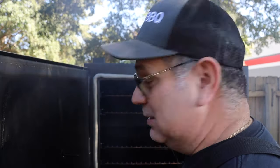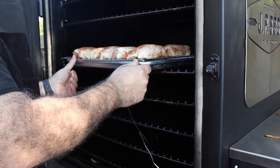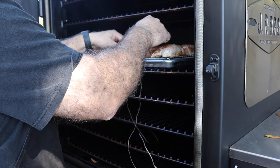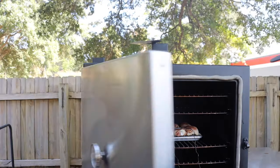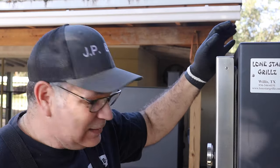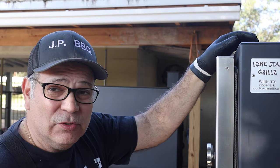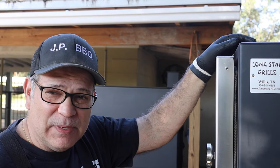Let's go ahead and get this chicken put in. We want to be quick about this because we don't want to lose that heat that's inside. I'm going to go ahead and put this whole thing in there just like that. Drop a probe in one of the thighs and call it good. I'll probably douse them down a little bit with some barbecue sauce so they get a nice little color to them as well. They're in there — we'll see how this chicken comes out.